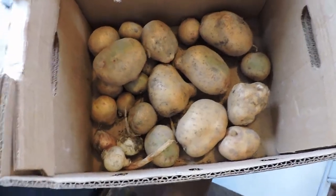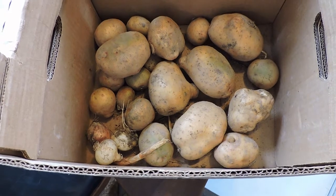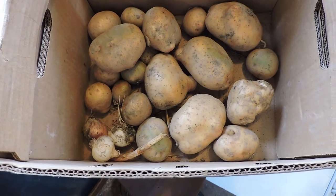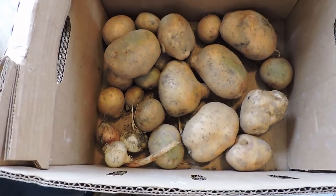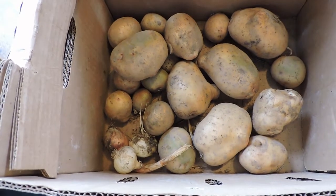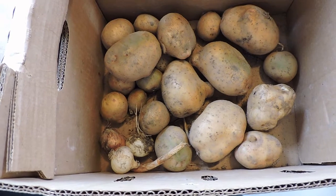A couple of things — when you're harvesting potatoes, you never want to do it during the sunshine of the day. Sunlight hitting the potatoes when you're pulling them out of the ground sets off a chemical reaction and they won't keep. So you want to do it either on a heavy cloudy day or in the evenings after sunset. You also don't want to store them on a sunny porch or anywhere with direct light.